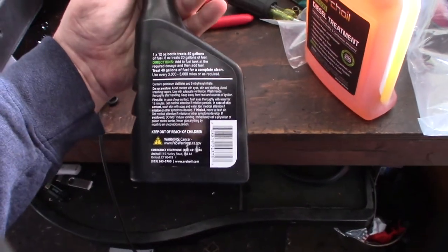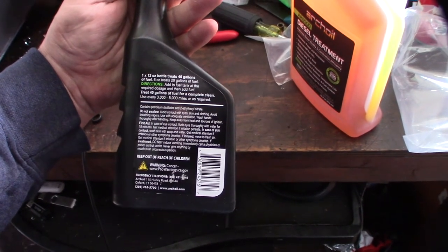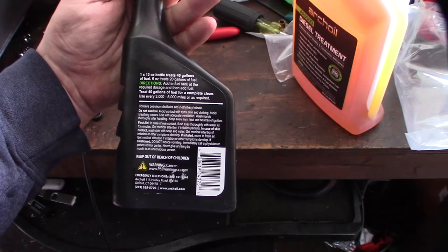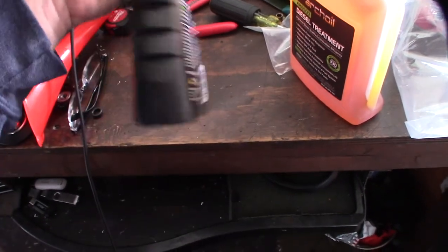So it looks like you don't just put the whole bottle in. One 12-ounce bottle treats 40 gallons. I probably have about half a tank — around 13 gallons — so I'll probably end up putting about a third of this bottle in.